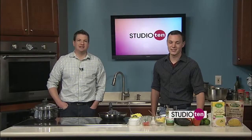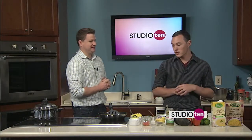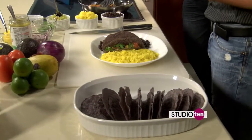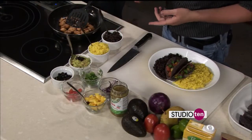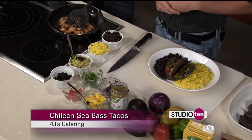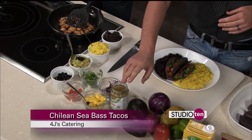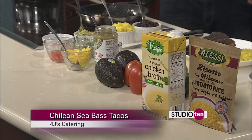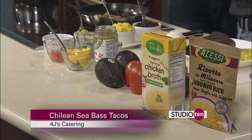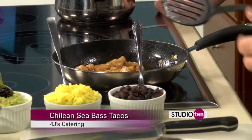Back in the kitchen finishing up our Chilean sea bass tacos with John Switzer from 4J's Catering. We're at the plating process. We've got the black beans cooked in low-sodium chicken broth — keep it healthy. It is spring and summertime so everybody's wanting to stay fit. Yellow risotto rice with saffron, the guacamole — simple: tomatoes, onions, some lime juice, dried Mexican chilies for smoky heat — and then the fresh mangoes. And this is a tomatillo verde, which is basically a Mexican pepper sauce.